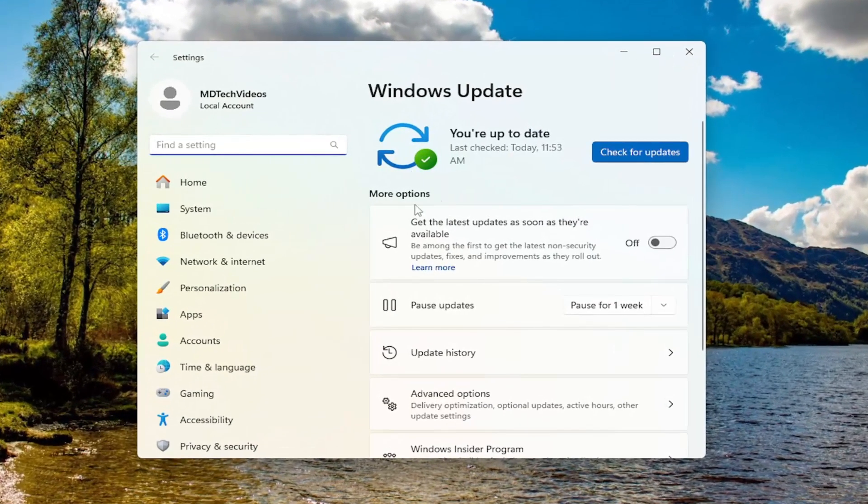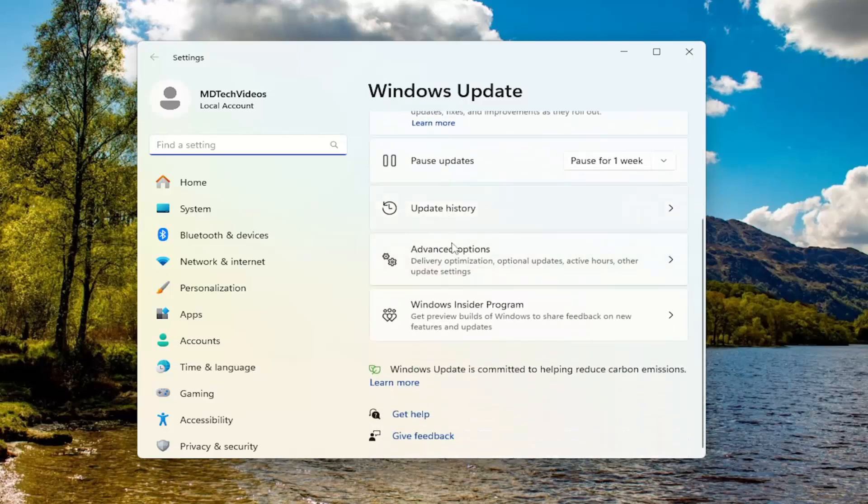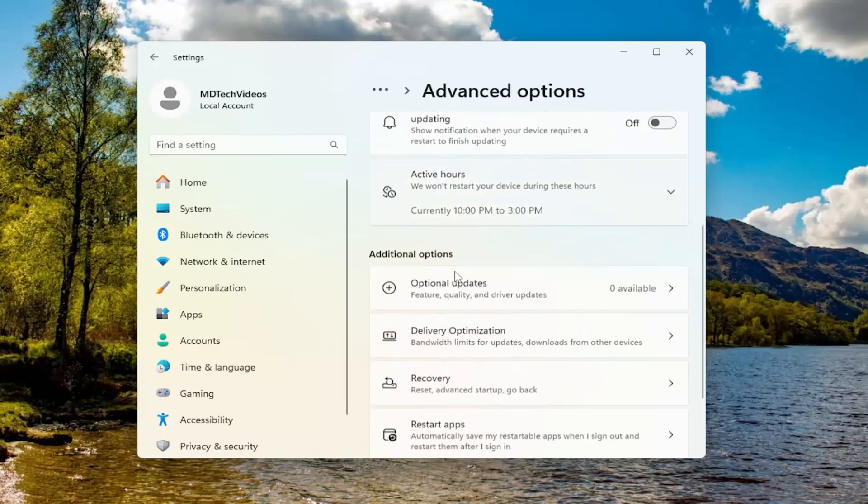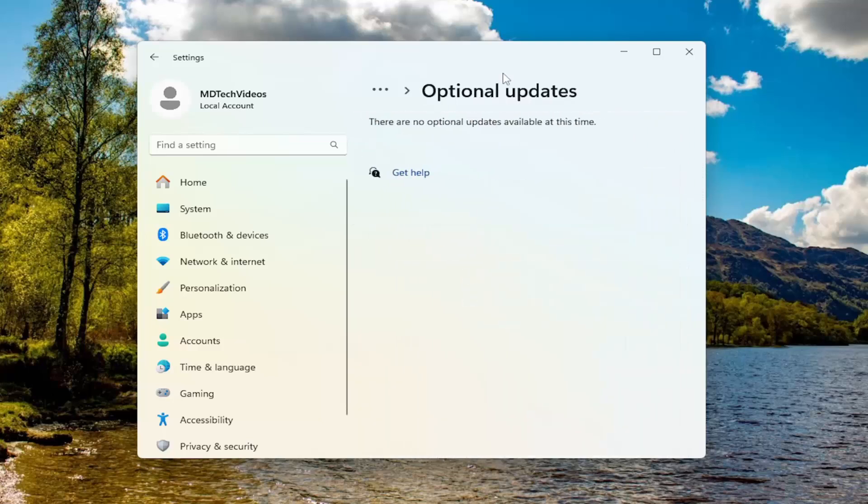On the right side, go underneath more options, and you want to select where it says advanced options. And then you want to scroll down underneath additional options and select optional updates. And then if there are any additional optional updates available, I recommend downloading and installing them at this point.